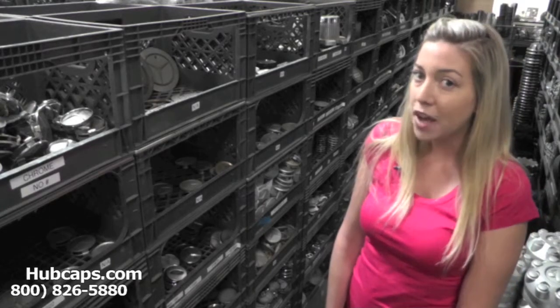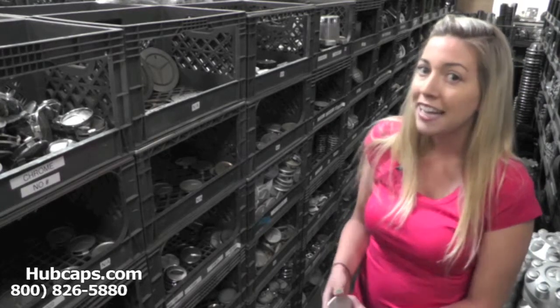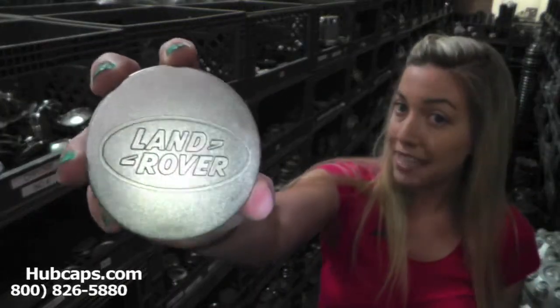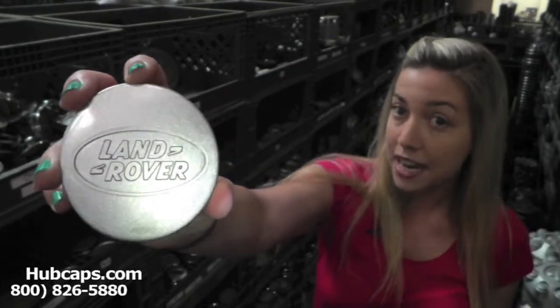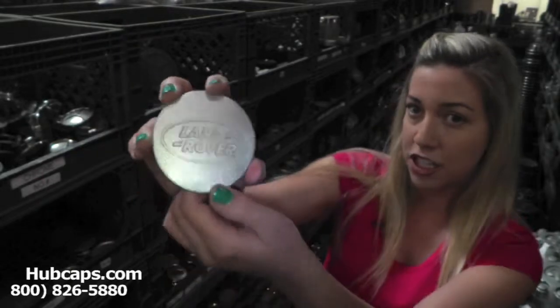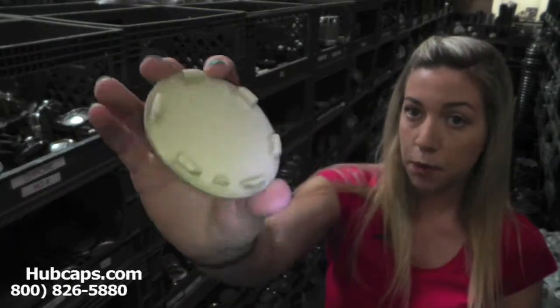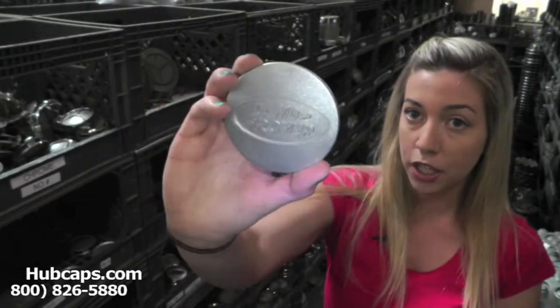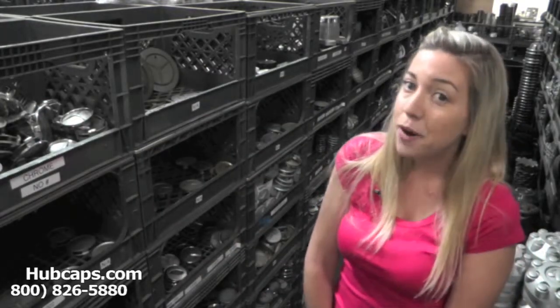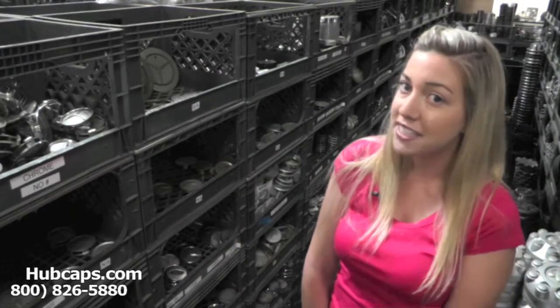Let's take a closer look at one of our factory original Land Rover center caps. Please keep in mind that all of our center caps here are used. However, they are fully restored into their factory original condition. As you can see, both front and back of the center cap look brand new. You would expect nothing less. We take pride in the quality of hubcaps we have to send out to you.